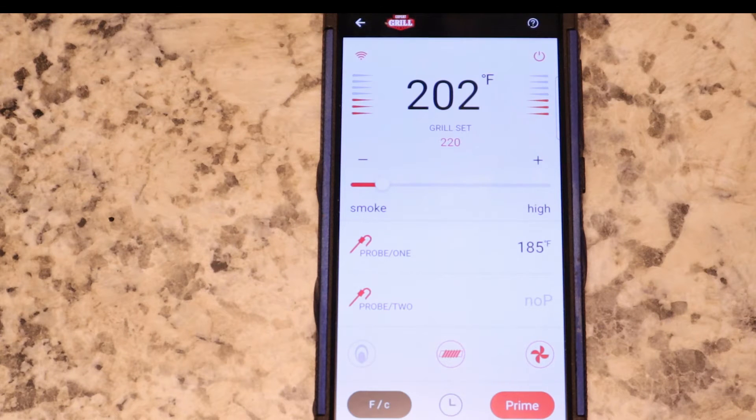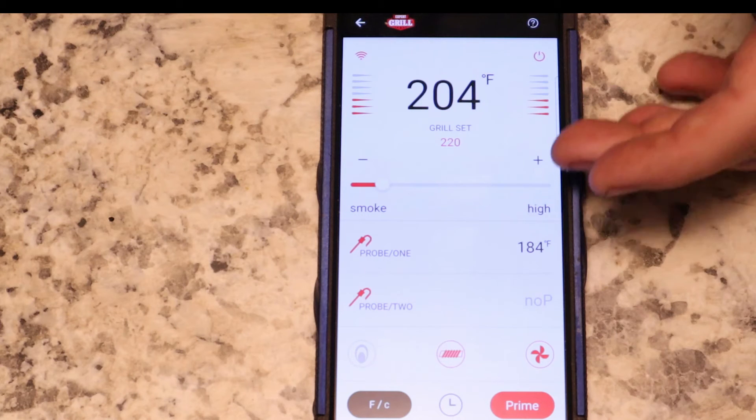That's the thing about this grill — it fluctuated a little bit, it must have had a wind gust or something. The smoke setting is the lower settings, where your higher settings are for barbecuing.